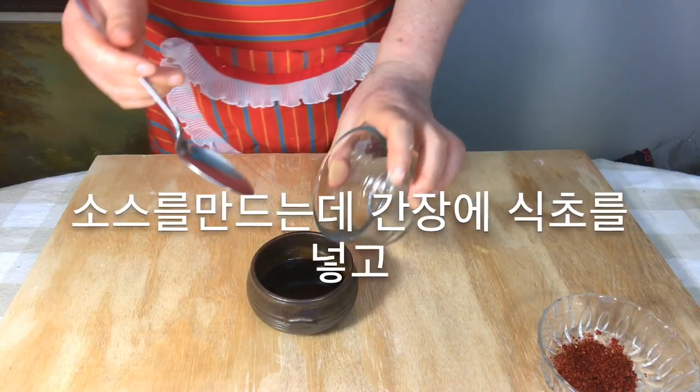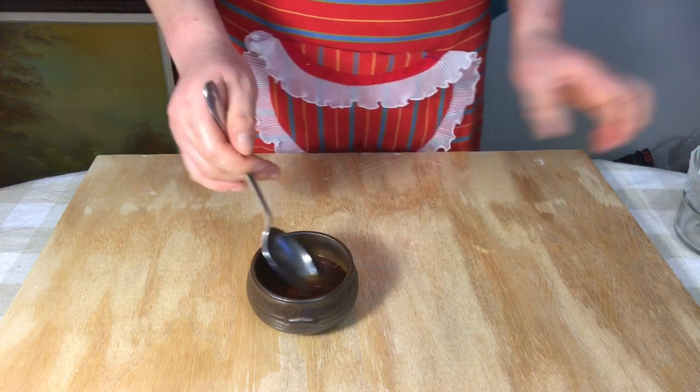Let's make the sauce. Mix soy sauce, vinegar, and pepper flakes.